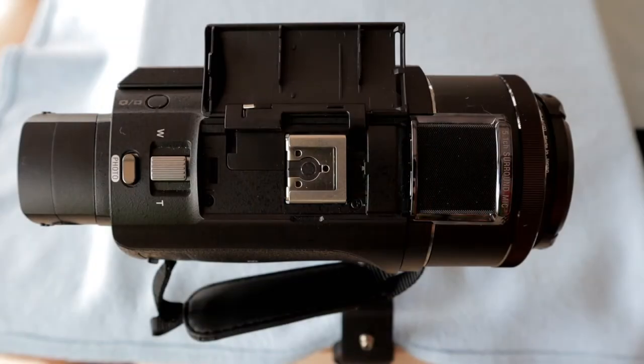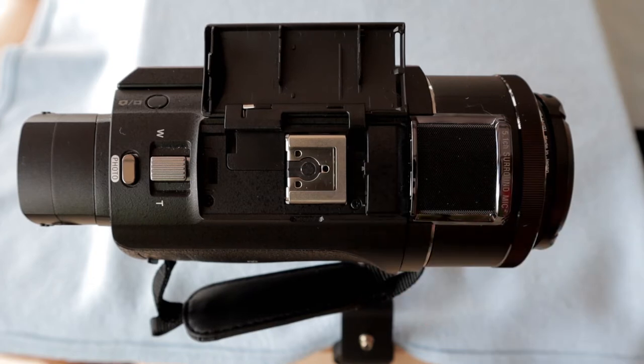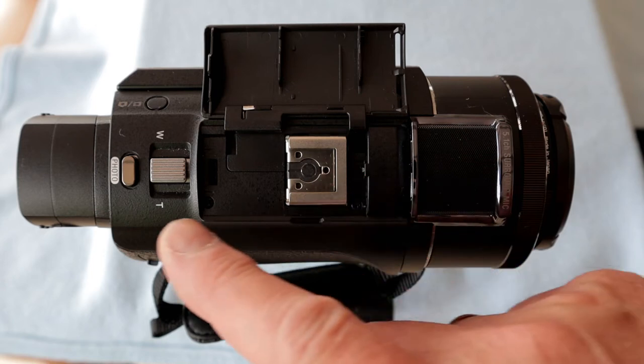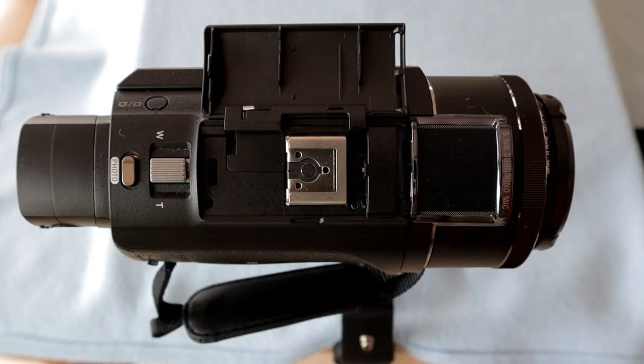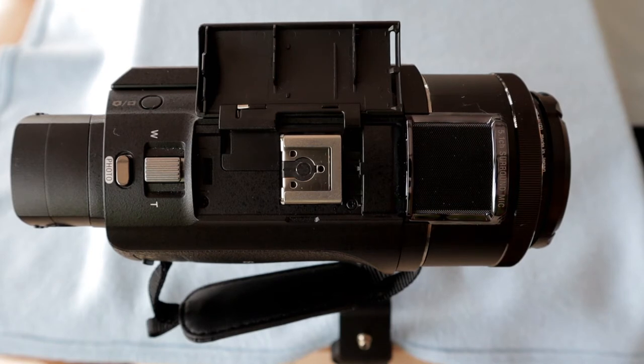The idea is that when you slide in a Sony branded accessory — be it a microphone, a light, or something like that — those little connections make contact. So if you have a Sony microphone, you can power it from the built-in battery on the camcorder, and the audio signal will go into the camcorder instead of using the 3.5mm socket. There is also a Sony light that you can slide in which will also take its power from the Sony battery.